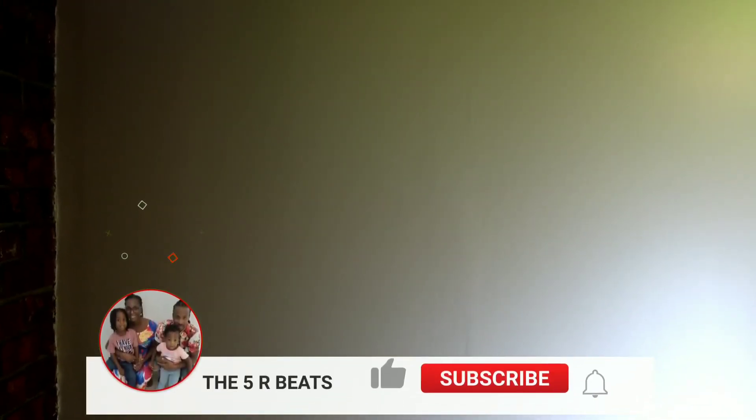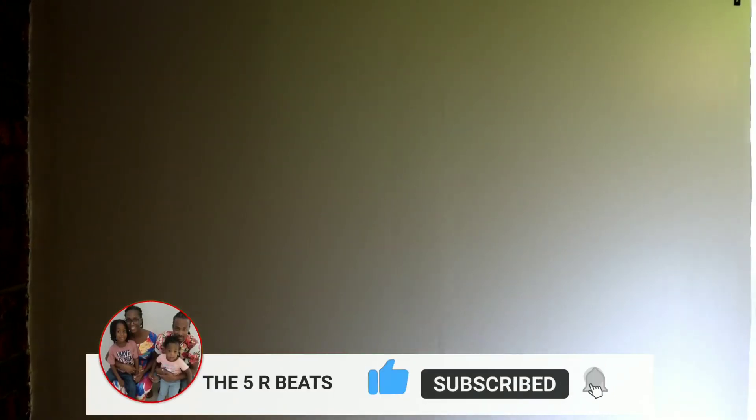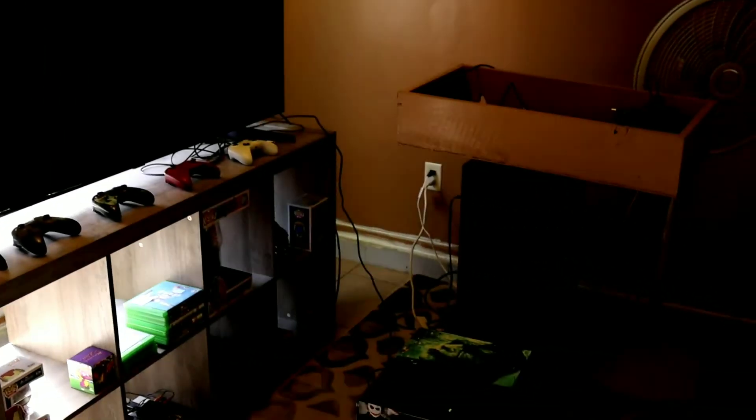What's up people, welcome back to the channel, it's your boy Ro Ro and I'm back with another video. Guys, remember in the previous video I made the other day with the backsplash? I told you guys I'm getting ready to decorate this wall in my man cave right over there. All of that white wall I'm about to decorate. I moved most of the stuff away from the wall and put it in the middle right here.